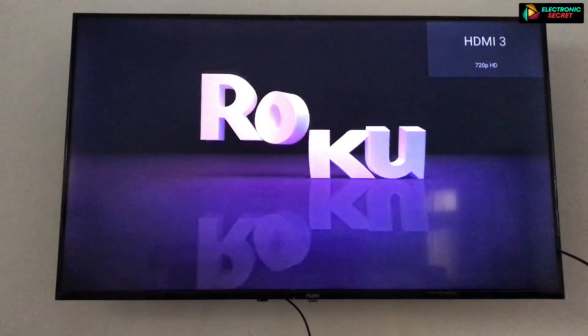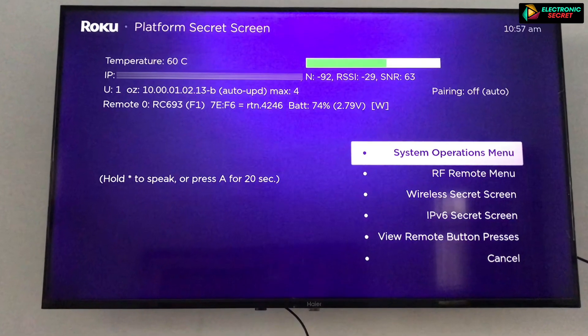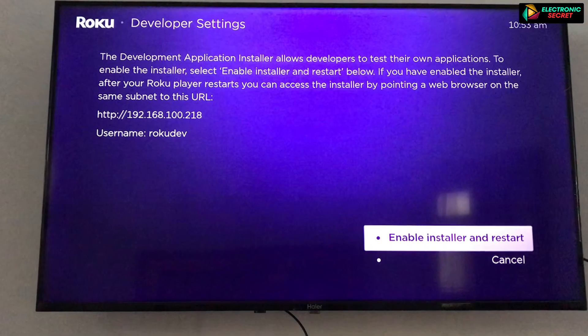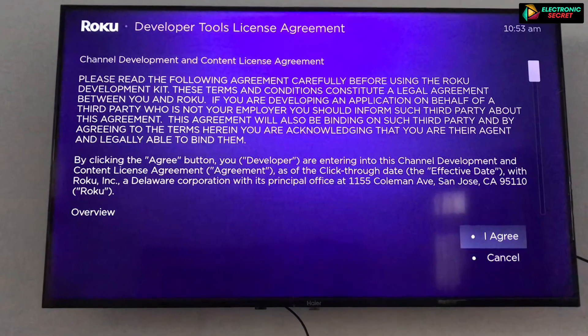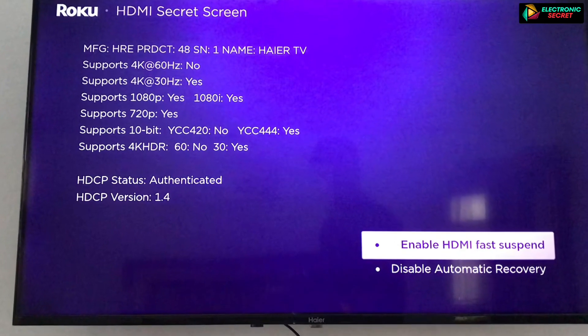Hi guys, in this video I am gonna show you how to get into Roku's Secret Service Menu. There are three types of secret menu that you should know your Roku has. I will guide you step by step how to access these hidden menus, so don't skip any part. Like the video and subscribe to our channel.